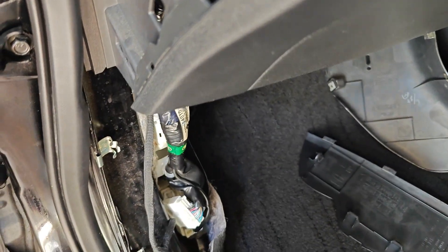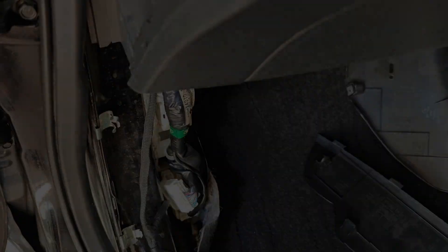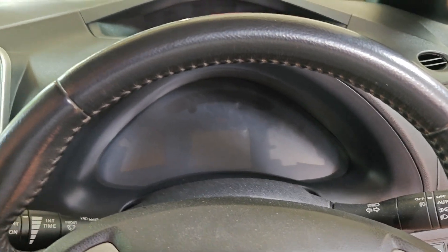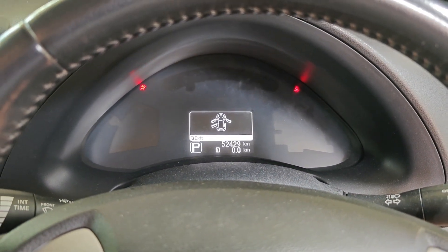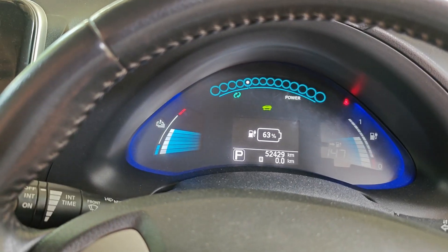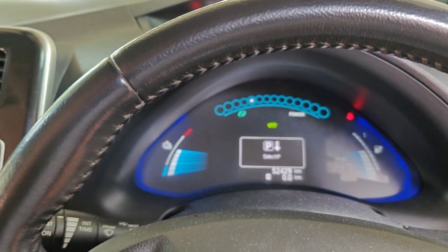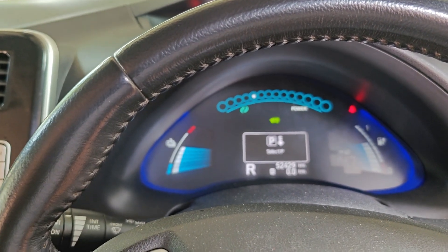The next step is to reconnect the 12-volt battery and power up the car to see what happens. Here goes nothing — the moment of truth. Doors are hot, no errors — no errors. Battery is at 63 percent. Drive works, reverse works.